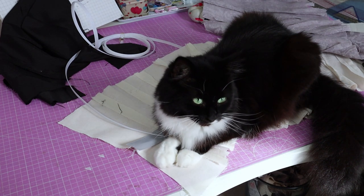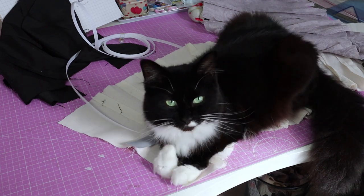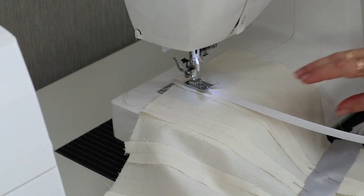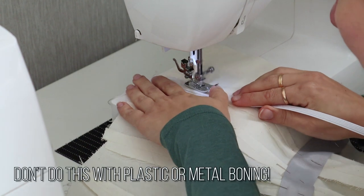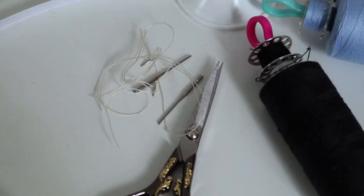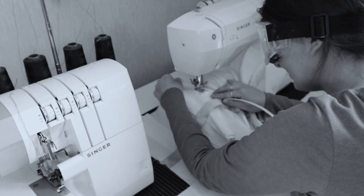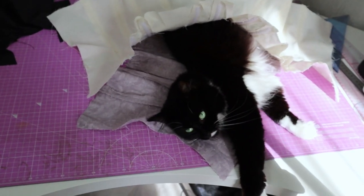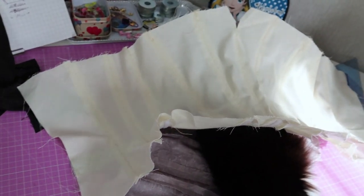And now a word from our sponsors — oh yeah, we don't have sponsors. Let's carry on. As I mentioned before, I am using Rigeline and I thought it would be a good idea to sew the bone in directly to the corset to save time. Well, my machine didn't agree with me and I ended up sewing the corset like this. Lesson learned — use better materials and get the right boning for the corset. But in a pinch, this worked.